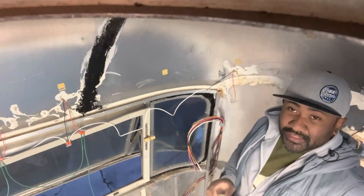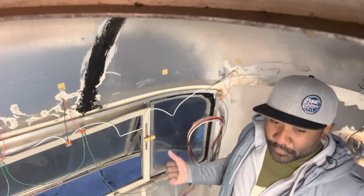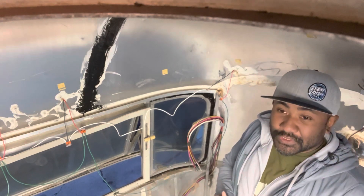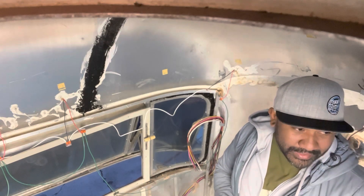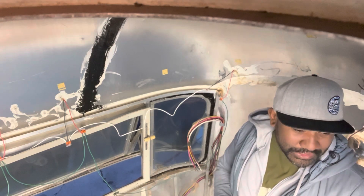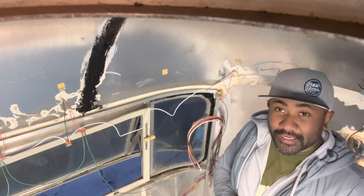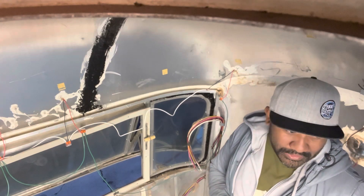They have a ton of knowledge and skills. Moving on to electrical — electrical and windows are kind of the next big items. Because pretty soon it's going to get really hot here in Utah. I'm essentially standing in an oven. I'm going to be installing a new AC unit, which is going to be critical to being able to continue working in here through the summer.